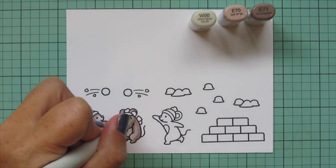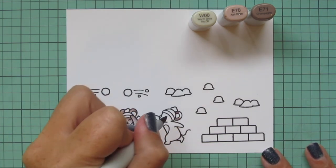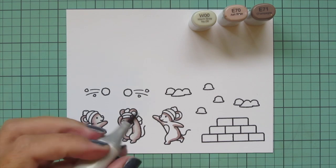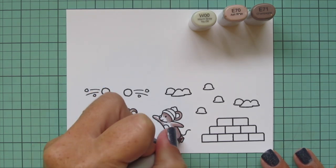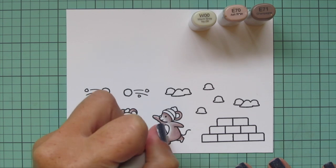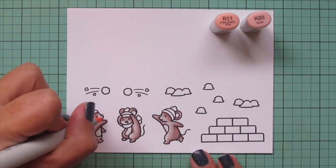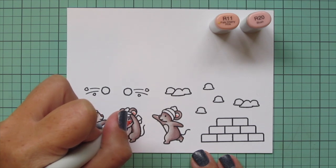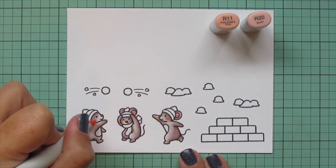Then I'll blend out with my mid-tone, which is the E70. And then I'll come in with the highlight shade, the W00, which blends really nicely with that E70. I'm also going to use the W00 to add a little bit of shading to the belly and the inside of their ears. I'll add some pink to the insides of their ears as well, but having a little bit of that warm gray undertone just mutes it and makes it seem more natural. For those pinks I'm going to use R11 and R20. I'll color in their noses with the R20 and then add a touch of that to the inside of their ears and also to their cheek area, then blend that out with the R11, tracing around the cheek so it disperses into the fur tone.